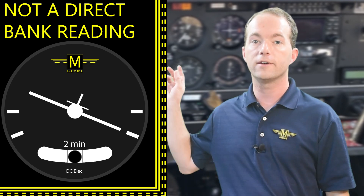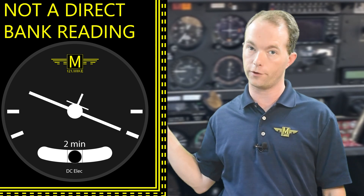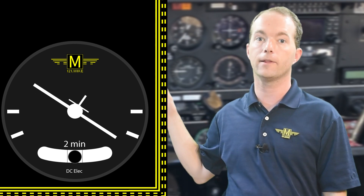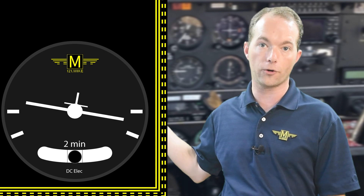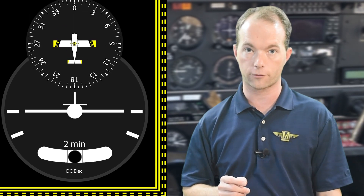The turn coordinator does not read your bank angle — only a rate of turn — so don't confuse the two. If you bank more steeply, the little airplane follows, but its position is only related to the rate of your turn. It's quite nice that it shows you which way you're banked and turning. If the wings are level and your compass isn't spinning, then you can be certain that you're flying straight.